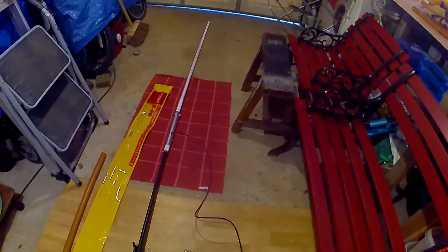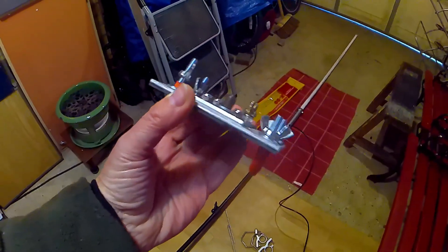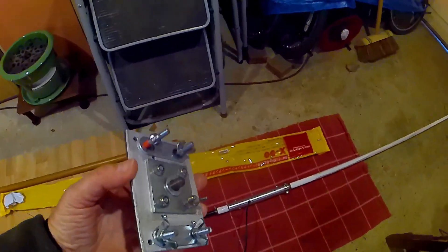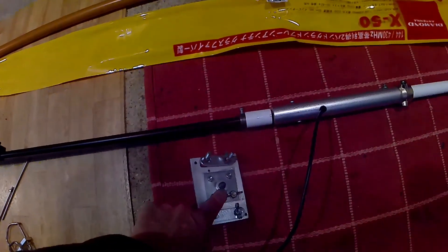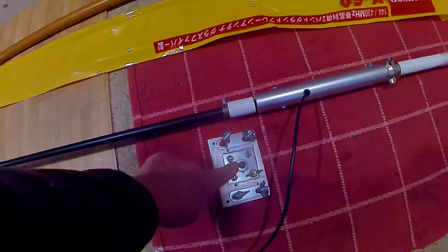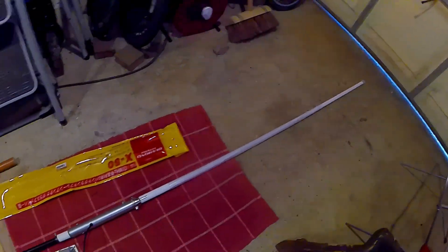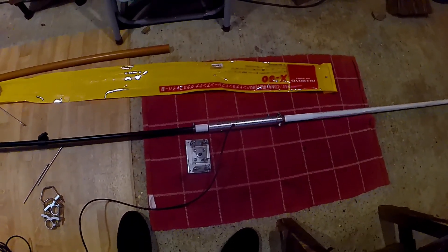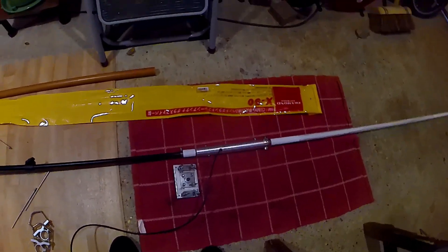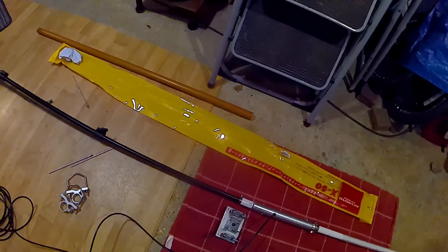I can also attach it to my car, motorhome, or camper van with this bracket I made that goes on the bike rack. You can see the clamp that goes on the bike rack and it's got the threaded bit in there, so the aerial can thread on there as well. I can attach it to the bike rack on my camper van for portable operation if I want to. Thanks for watching — it's a bit crude but it all works extremely well.